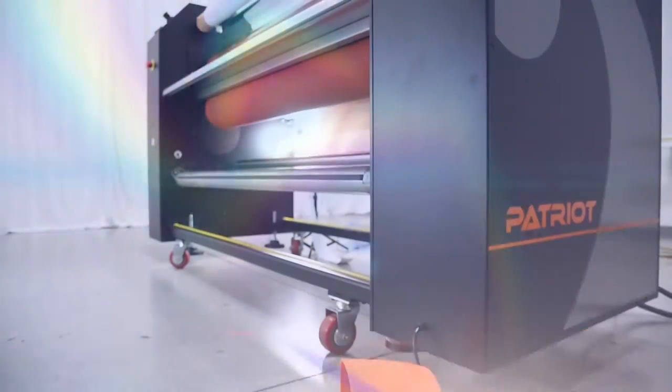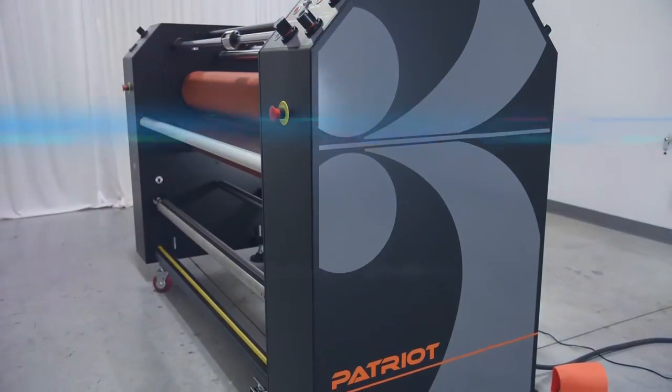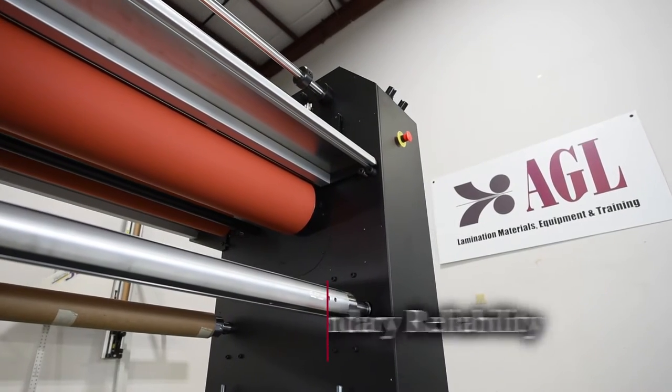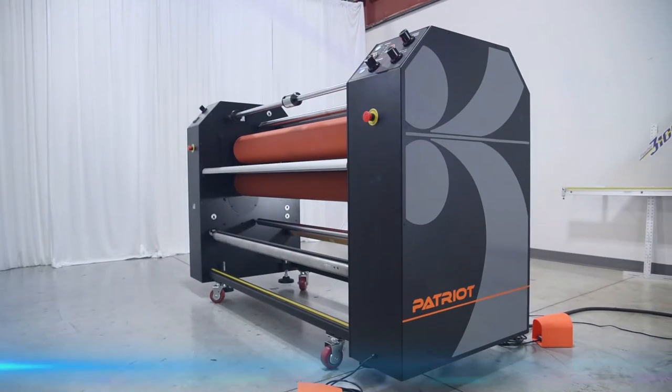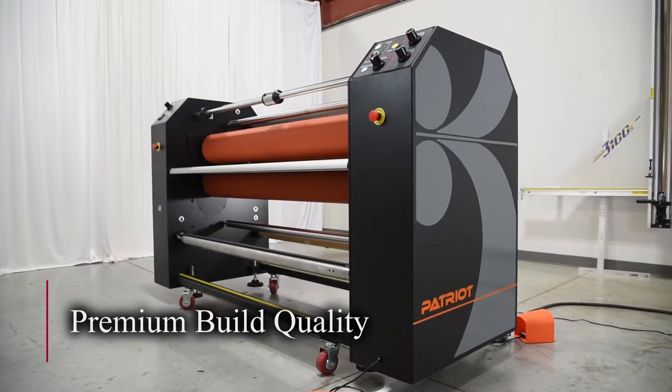The Patriot has quickly developed a reputation for legendary performance in the digital large format imaging marketplace. It has the speed and capacity to deliver maximum productivity, reliability, and ROI. The Patriot is the go-to laminator to handle your toughest jobs 24-7.